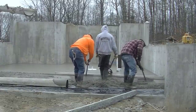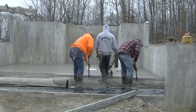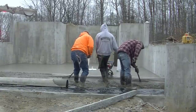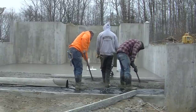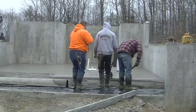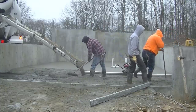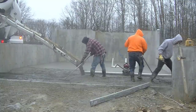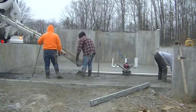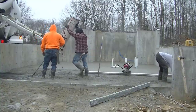Screeding concrete with the Screed Demon is really, really easy. If you've never tried one of these, I would definitely recommend it. MBW makes the Screed Demon — it's made right here in the USA, so it's pretty easy to get one. You can check online for prices. I'll put a link down in the show notes in the video description, so if you're on your cell phone just click the little down arrow and all the links to the tools I use will be there.